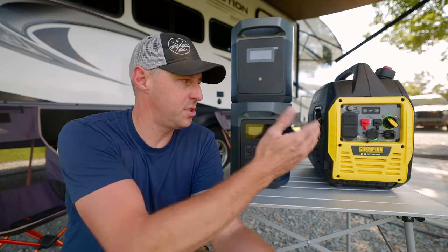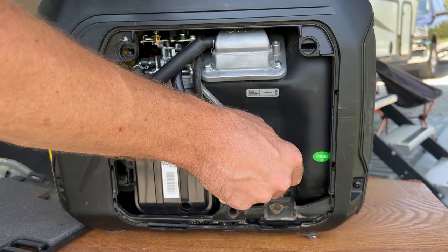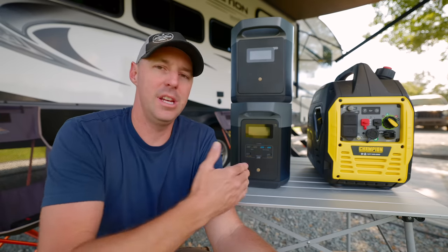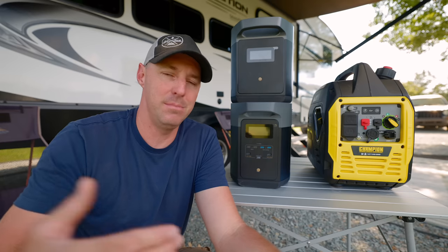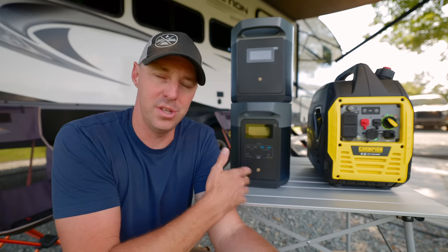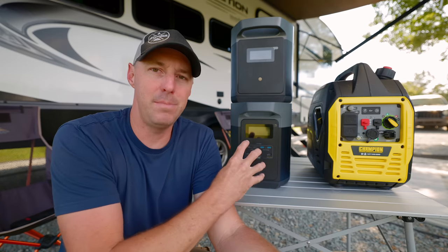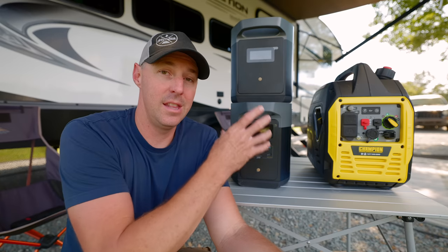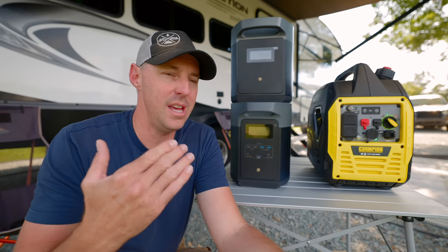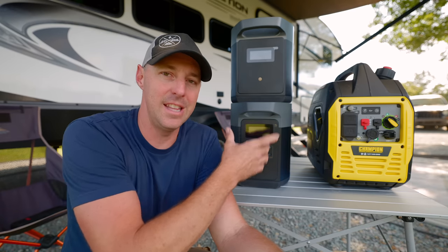Looking at maintenance: the Champion requires an oil change every 50 to 100 hours depending on load. The Delta II Max has no oil to change. You do need to keep the batteries charged, but you can charge them up and let them sit for months — get it back out, plug it in, charge it up and use it. It has a battery management system (BMS) to take care of the batteries. As for longevity, it's rated for 3,000 cycles — you could cycle it every day for 10 years and still have 80% capacity remaining.